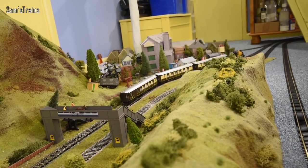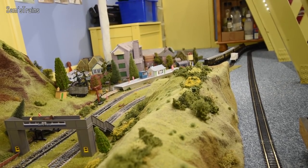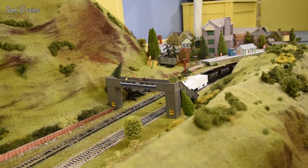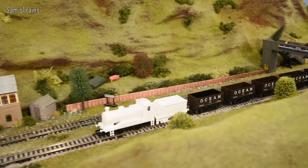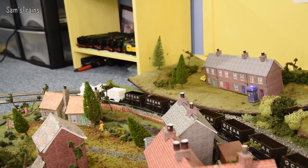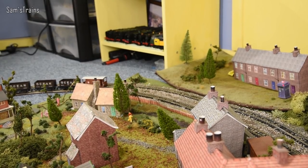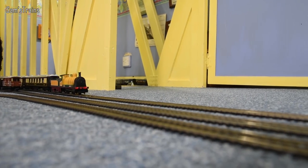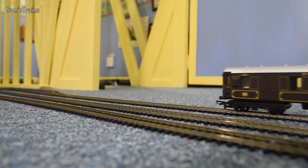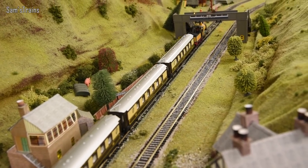It was struggling a little bit with three coaches, but because of the spacious body I was able to fit two 5-gram weights - the first one over the front driving wheel and the second one just inside the cab - and now it's just about able to manage three coaches. They are a little bit lighter as I say so the pulling power is diminished a little, but luckily the bodies are reasonably spacious and an extra 10 grams does make a big difference.